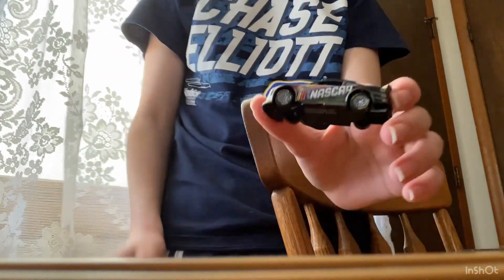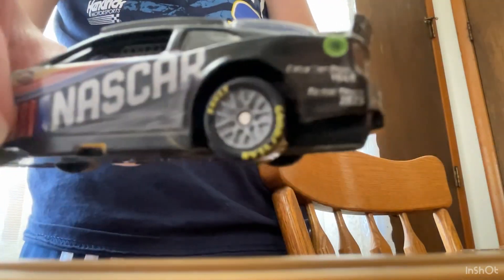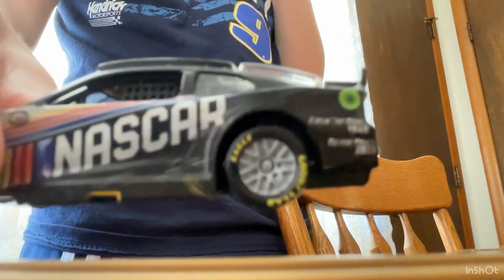I just noticed my camera's backwards, so I'm going to have to flip this when I edit.